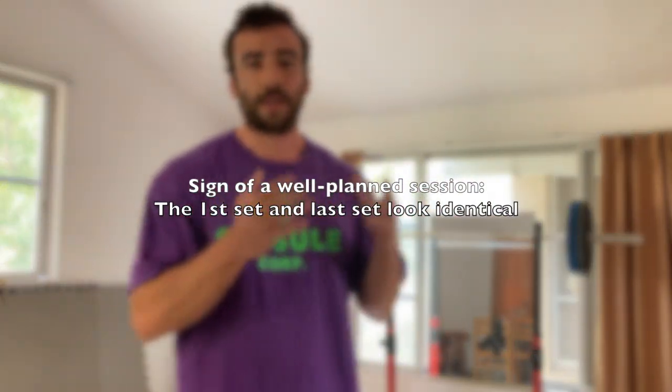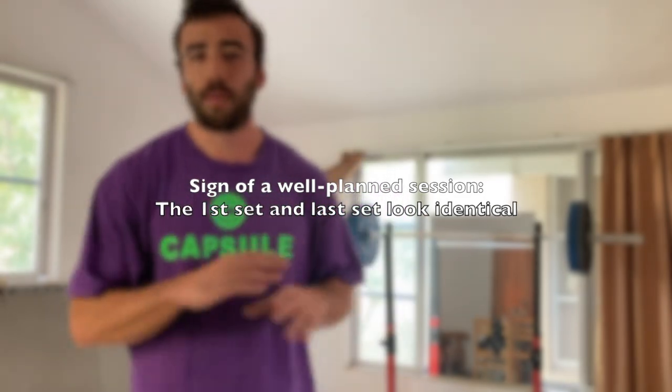When I'm doing any type of work — not just squatting — I'm looking for quality and consistency across the board, across the entire session, across the whole practice. As an example, I'm using 100 kg throughout the entire session with the same exact tempo, the same exact quality, the same exact reps for all sets. A sign of a well-planned session is where the first set and the last set look almost identical. If quality has decreased over the session, then you have a poorly planned session.